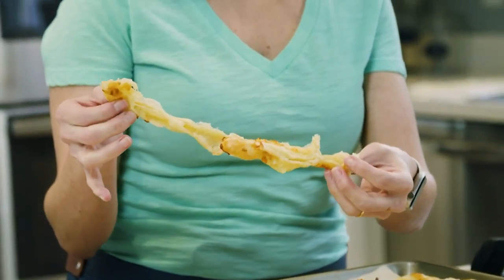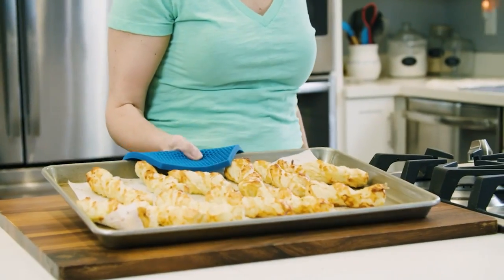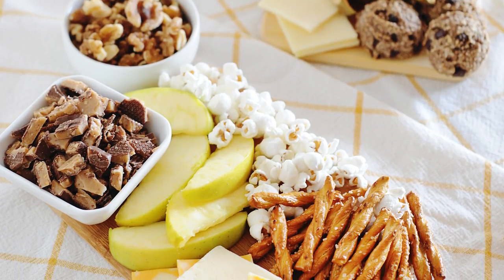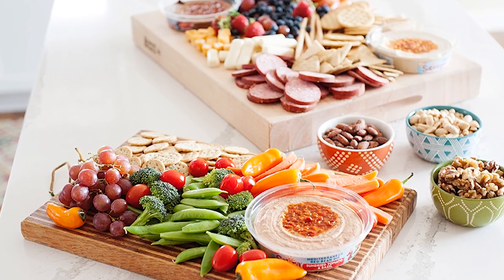My kids also love these cheese twists, which they've learned how to make by now because they love to twist the dough, and they're made in just a few minutes in the oven. I also love making some grazing boards for my kids, where I simply place fresh ingredients like apples and other snacks like popcorn, or make a fruit-centric snack board, or one with veggies and cheese.